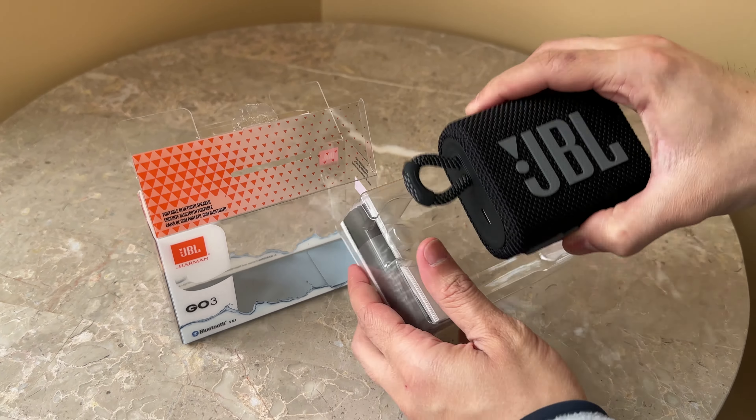I'm going to select the JBL Go 3 to pair. All right, it's connected. I'll pull up some copyright-free music and see how it sounds.